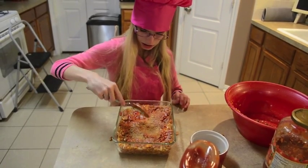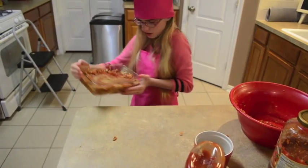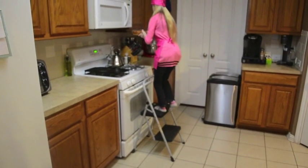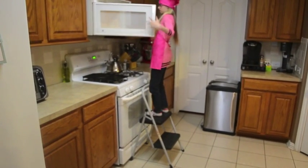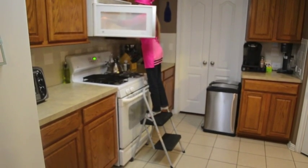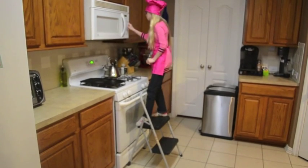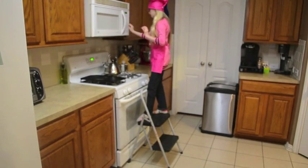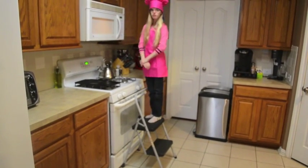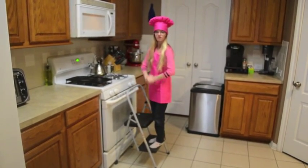Then we're going to put it in the microwave for about 25 minutes. You're going to set a good timer for 25 minutes. Now we can wait until it cooks.